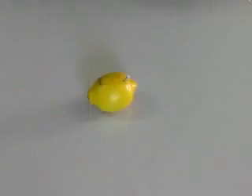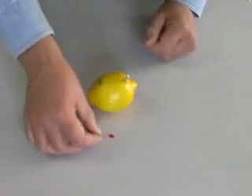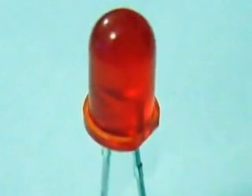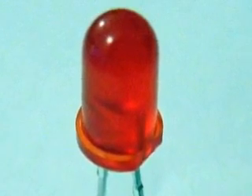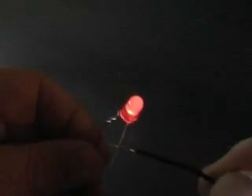Let's connect an LED to this lemon battery. LEDs are a special type of low voltage, low current device. They can easily be damaged by high current. The letters represent the three words: light-emitting diode. The word diode alerts us to something special about LEDs. Unlike ordinary light bulbs, LEDs must be connected a certain way.